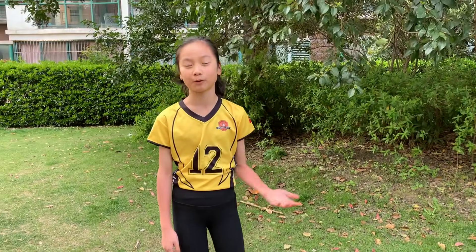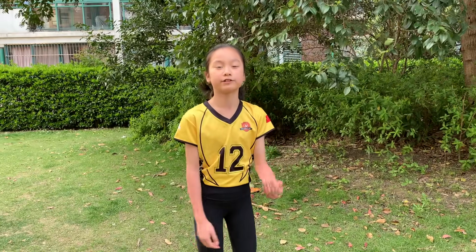Hi guys, it's Celine from Volleyball 101 again. Great to see you guys. Today I'm going to be explaining a drill that you need someone to throw the ball at you for you to hit.